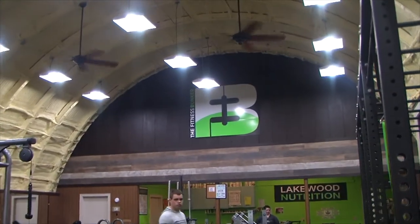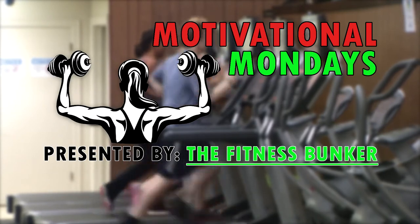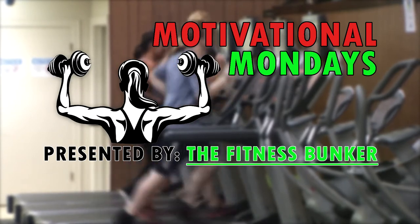So that's my Motivational Monday. Those are my tips, and my name's Joe Walsh.